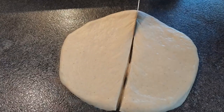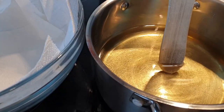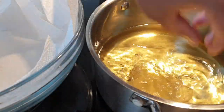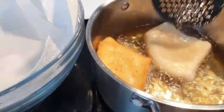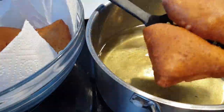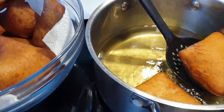I'm going for hollow Mahamris so my dough is slightly thinner. Check your oil by using a wooden spoon — once bubbles come around it means it's hot enough. Fry on medium-high heat. As your Mahamri fries, keep pouring oil over it, and once it rises turn it to cook the other side. You don't want it to rise too much otherwise your Mahamris will break. Once they are beautifully golden brown, set them aside.